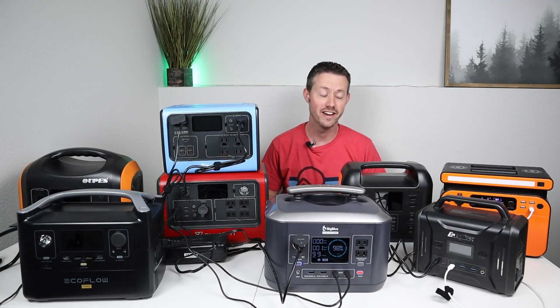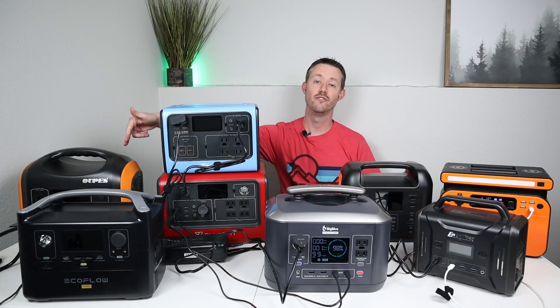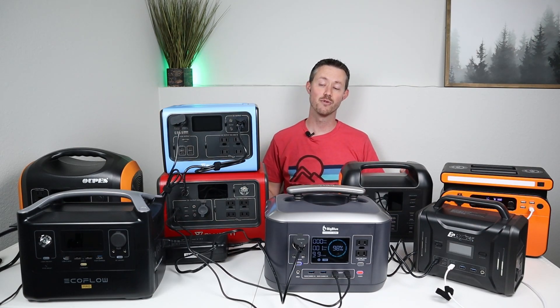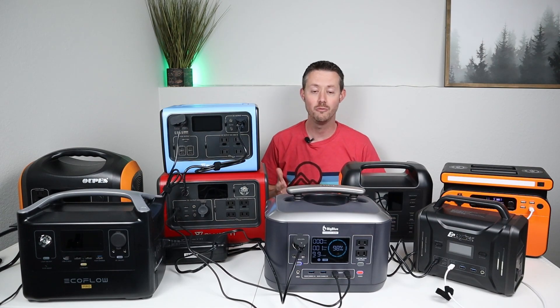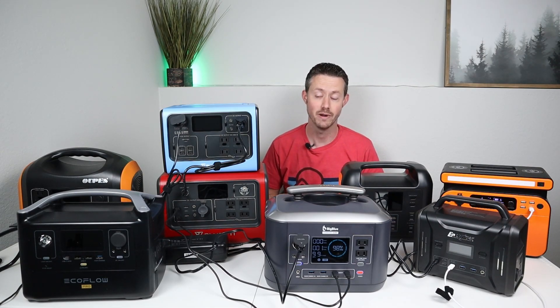It's been about an hour and all the power stations are completely full, except for the UPEZ 1200 because that just takes so long to charge. I thought this was a pretty interesting way to charge up all my power stations at once, especially off the solar panel input on a larger power station.